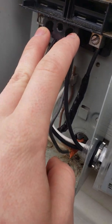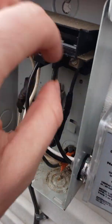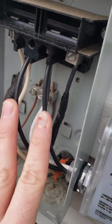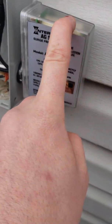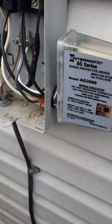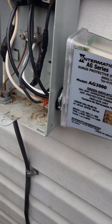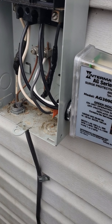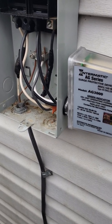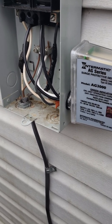I'd recommend pulling the disconnect out and measuring your line to confirm you have 240V. Some people say houses have two or three phases — that's not quite right. It's called a split phase. It's a single phase off your transformer that splits to give you 240V by taking it off both sides of the transformer. The sine wave is exactly the same — it's not double phases.